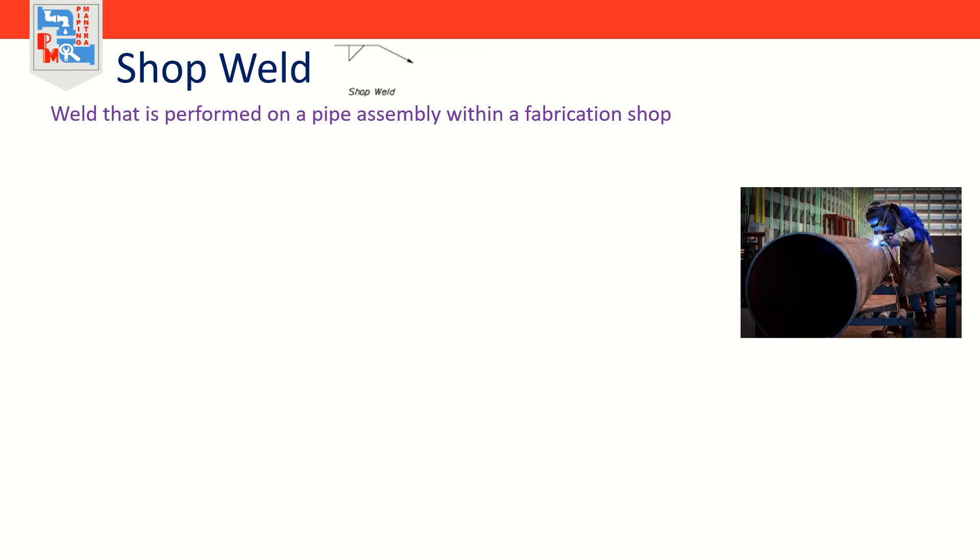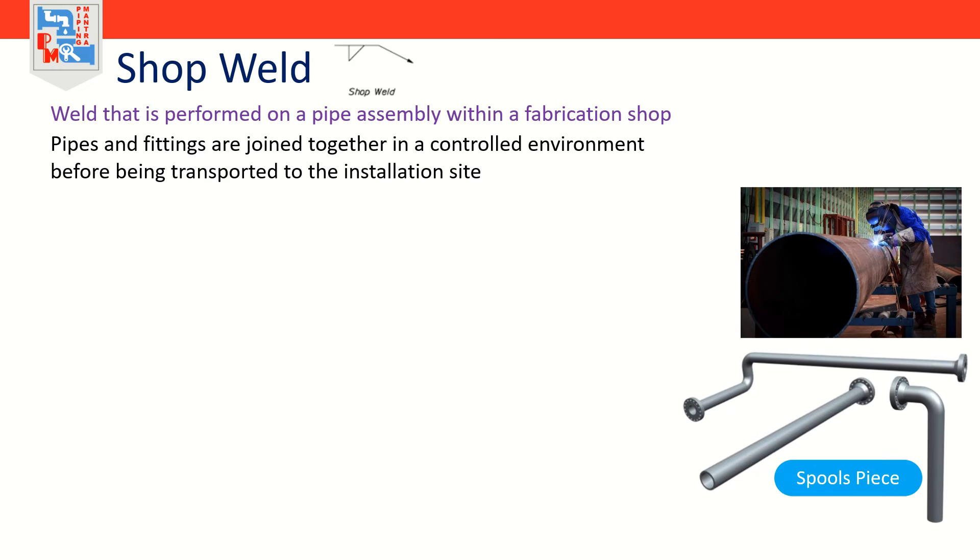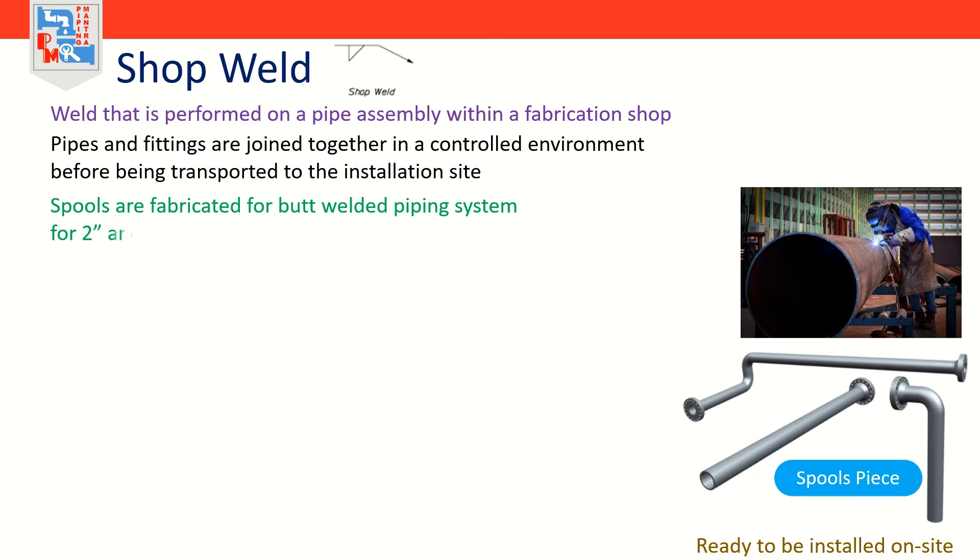A shop weld in piping refers to a weld that is performed on a pipe assembly within a fabrication shop, meaning the pipes and fittings are joined together in a controlled environment before being transported to the installation site. Typically pipe components are assembled into prefabricated spools in the shop which include all necessary welds and fittings, ready to be installed on site. A spool piece is an assembly fabricated in the pipe fabrication shop that could consist of pipe, fittings, flanges, attachments, and on some projects valves and instruments, which are ready to install on site.